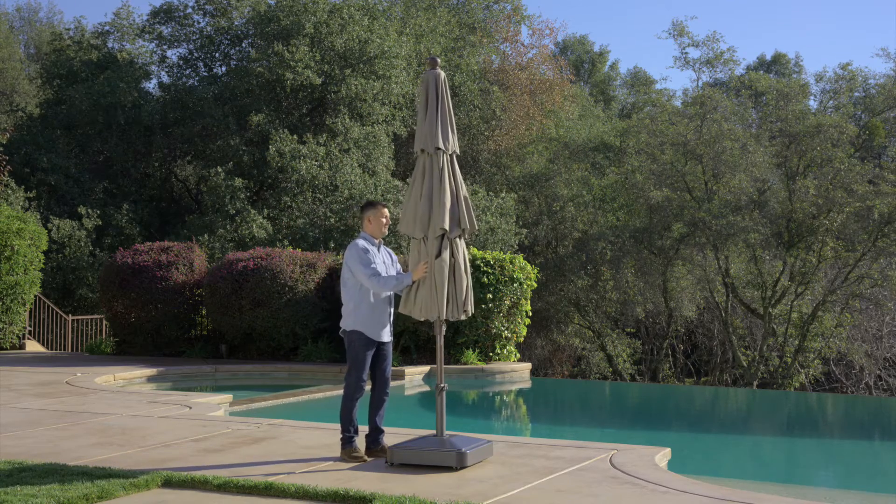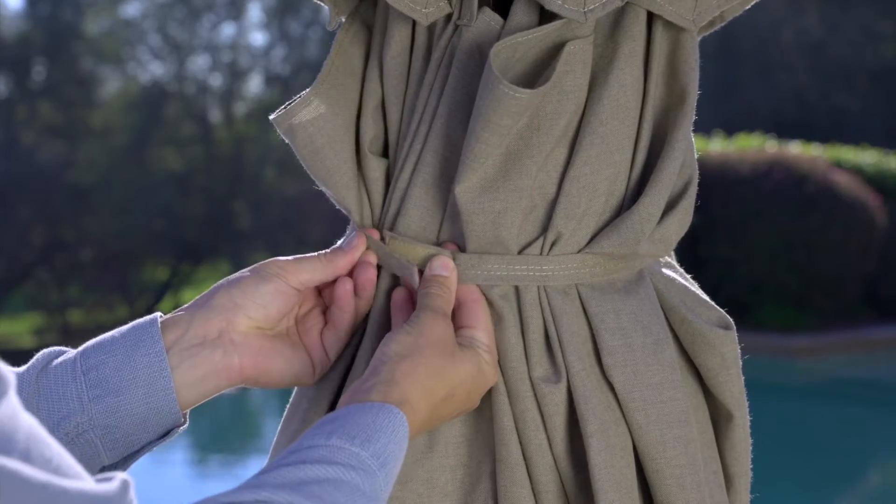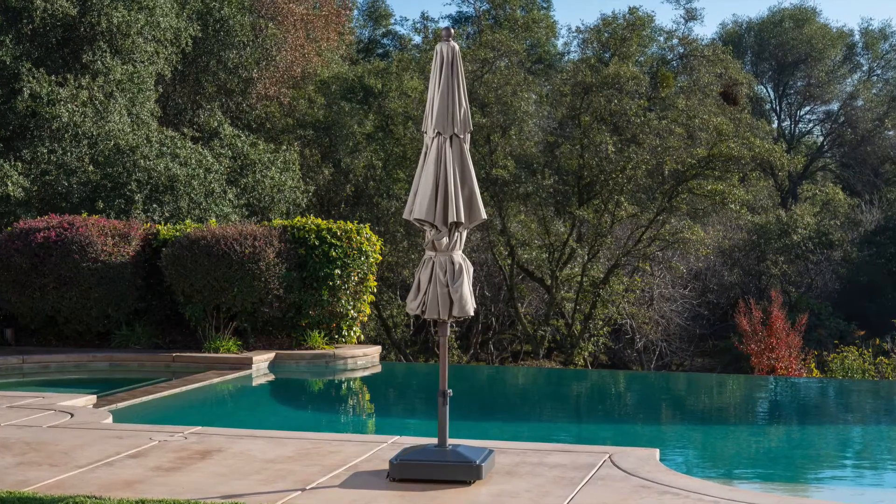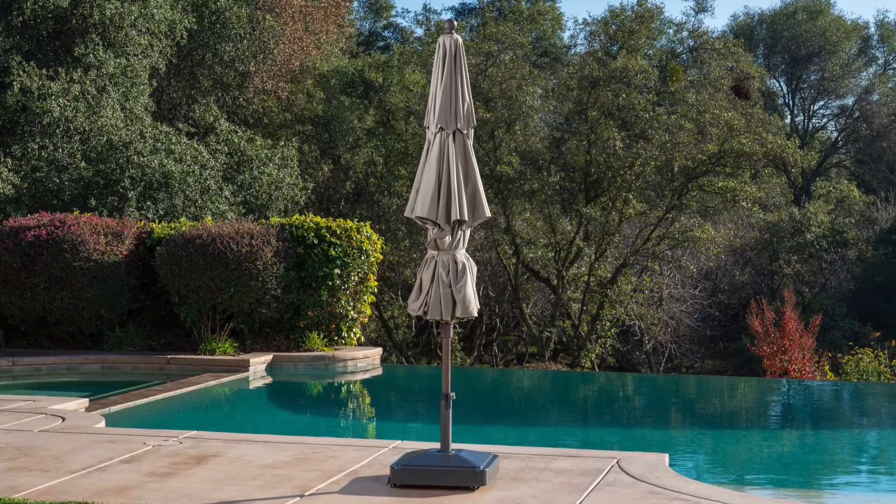Use the tie straps located on the outside of the canopy to secure in the closed position. Be sure to lower and secure the umbrella in windy, rainy, and snowy conditions and when not in use.